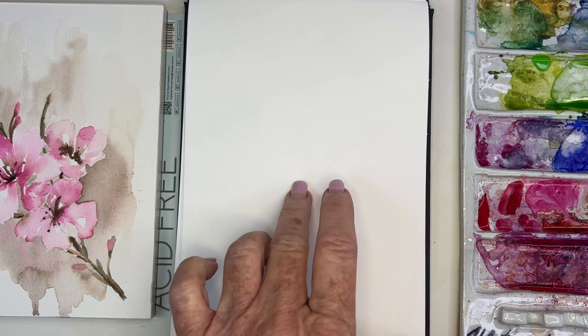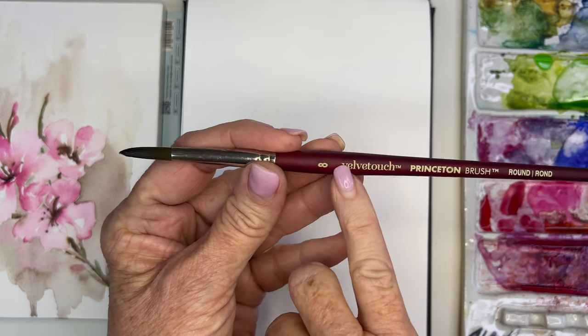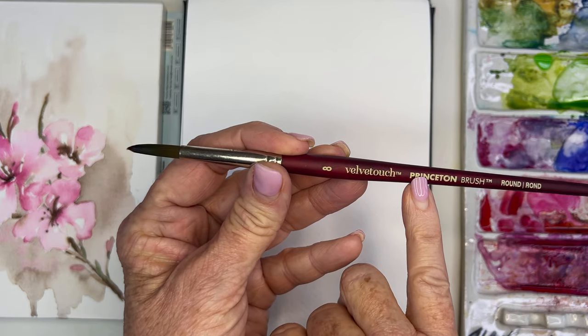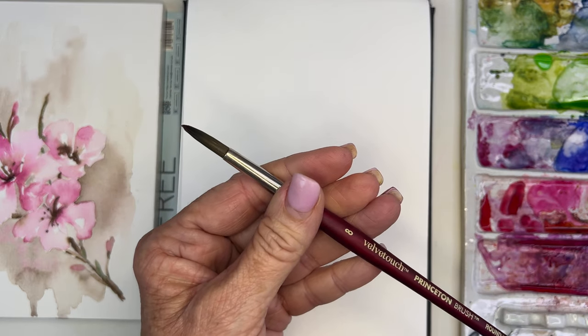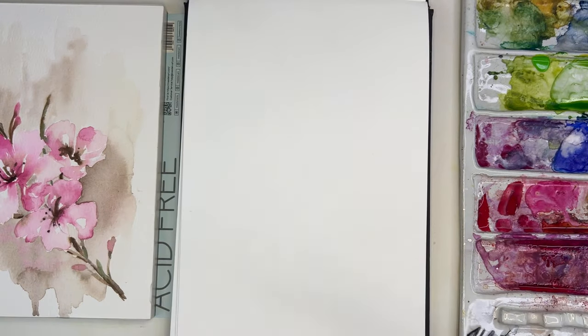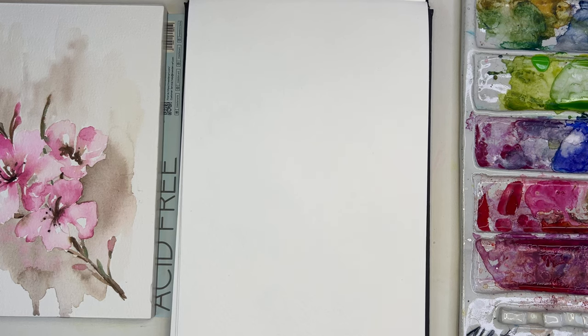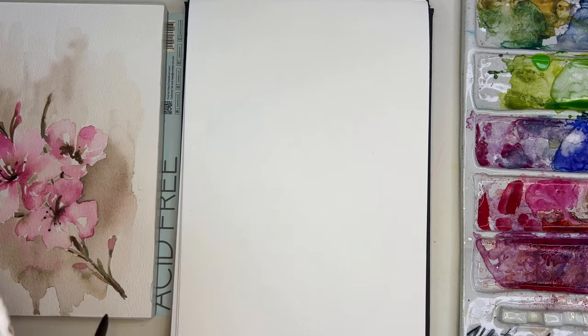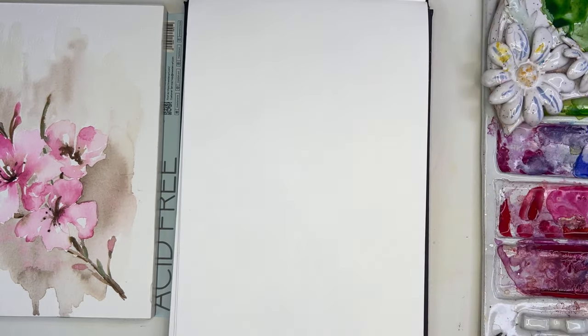What I'm looking for — I've got my size 8 Velvet Touch Princeton brush and I've also got my size 6. These just kind of seem to be companions for me these days. I'm going to get my paints — I want to use my Lang palette, let me grab it.